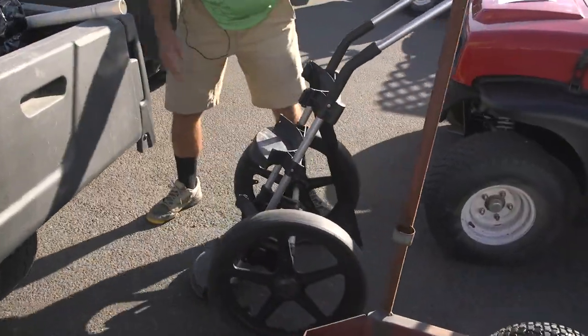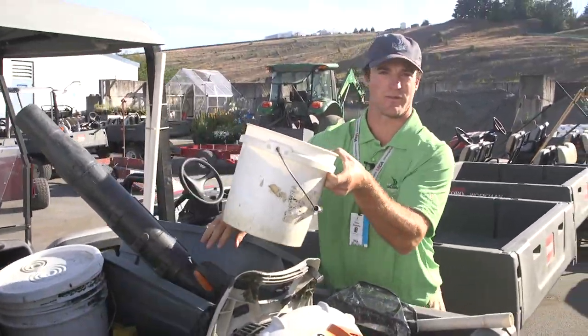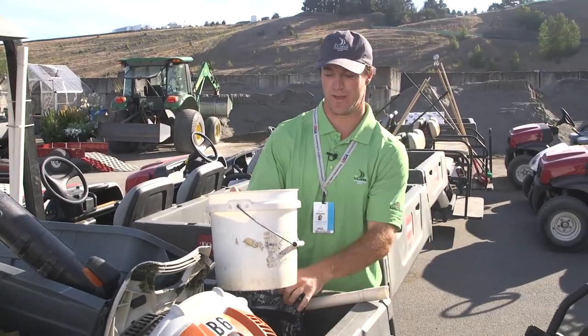What we do is we'll take divot mix, walk this throughout the course with a bucket, and just fill up all the divots that the golfers take throughout the day.